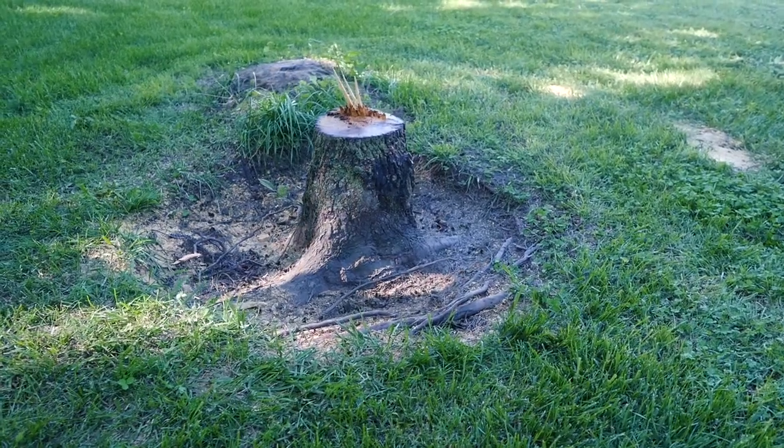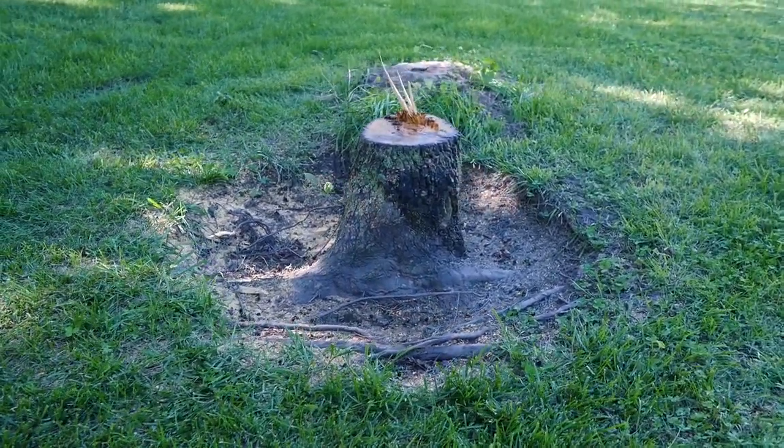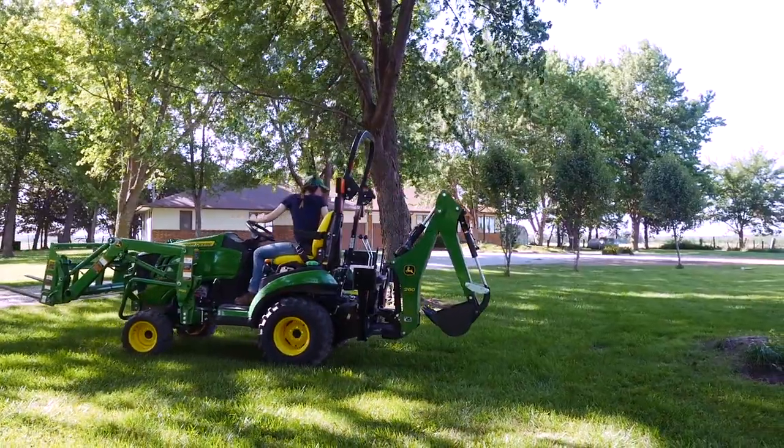Not long ago there was a 30-foot persimmon tree standing here that the property owner was fed up with having to mow around. Now all that's left is this stump, which has to come out.